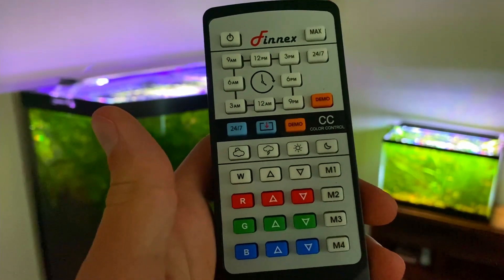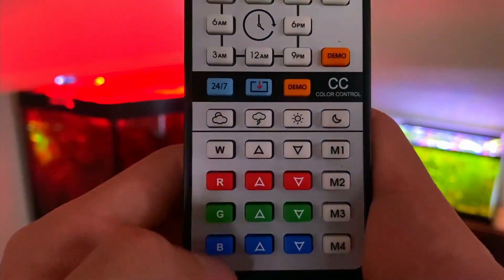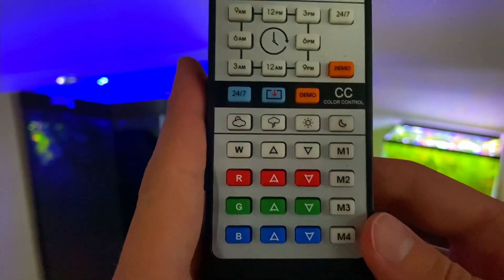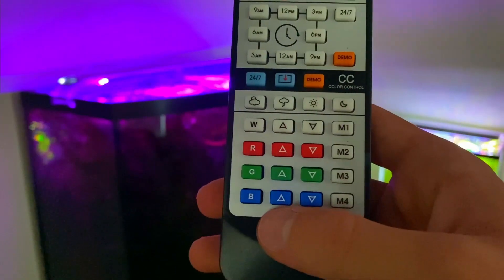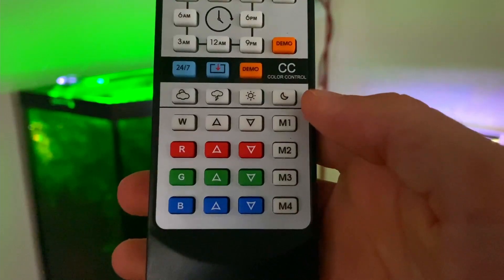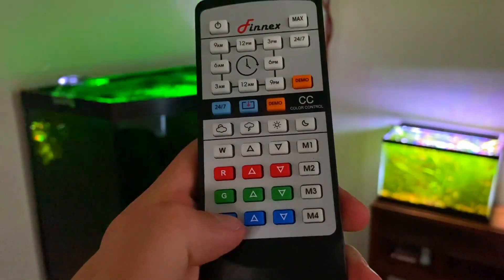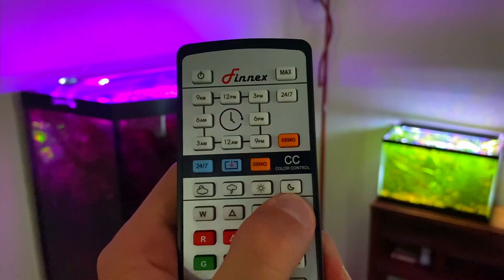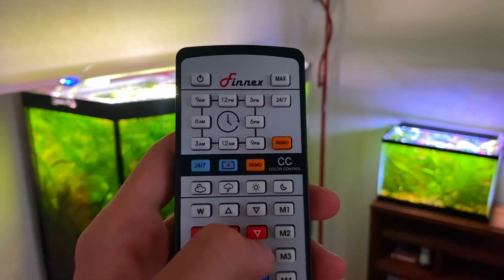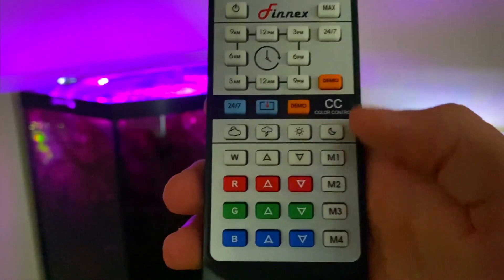The rest of the light settings are for making custom static light settings — similar to the weather settings but they don't change throughout the day, just a solid light spectrum. You can go to the white button and turn all the white lights on all the way, then do the same for red, green, and blue to get whatever color you want. However, if you click another button your setting is lost, which is why you want to save it using the M1, M2, M3, or M4 buttons on the side. To save, just hold the M button for three seconds until it flashes.